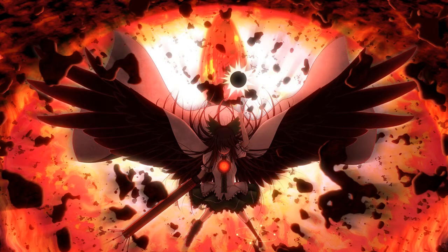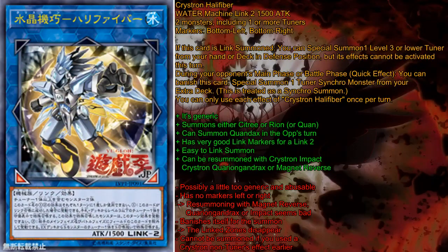Today we are going to talk about Crystron Needlefiber, the new Link Monster that has been announced for Link Reins back two weeks ago, which I already made a smaller video of. But I need to talk about this for Crystron. I have had some time to play with Needlefiber in Crystrons and in other decks, and I have come to the conclusion that Crystron Needlefiber is a pretty great card — it's just not very usable in Crystrons. I am here to back up this opinion with this video.